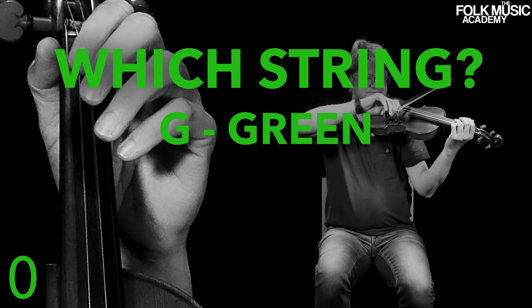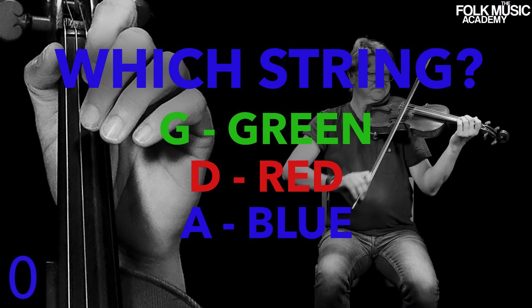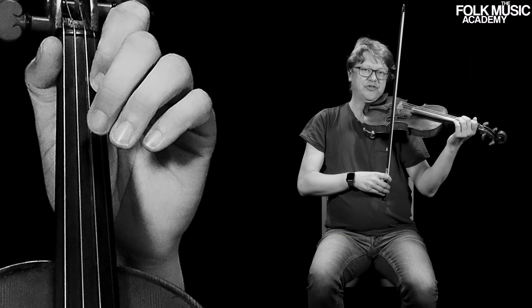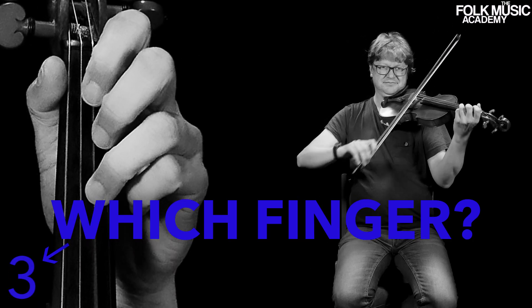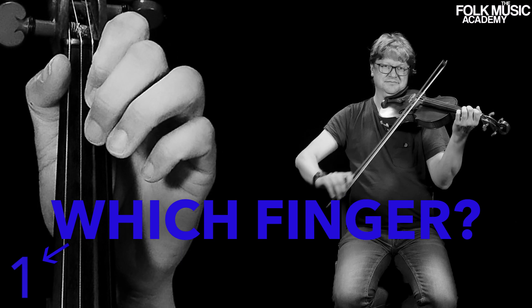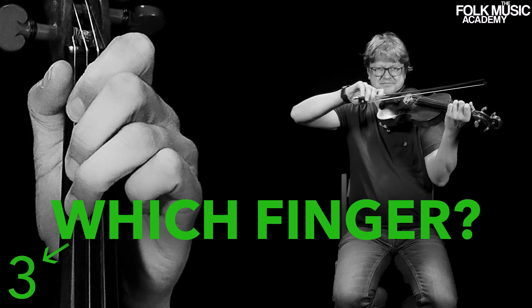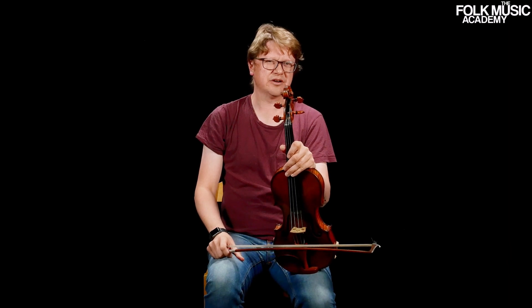G string — and down again, opposite way. And now I think you can join me on a tune called Rosenberg, where you all use open strings and first fingers.